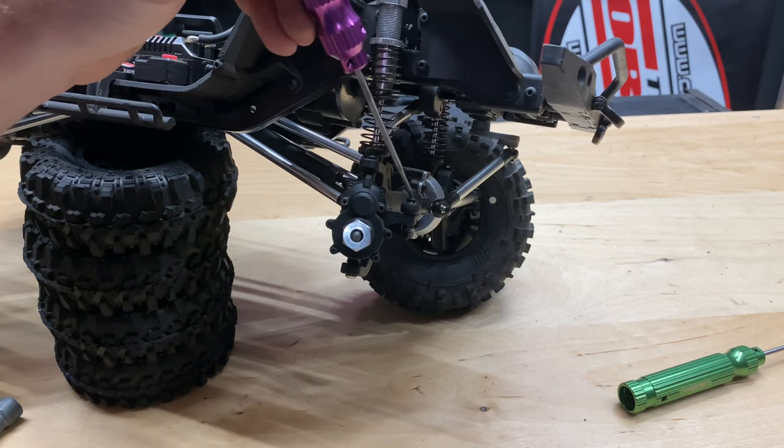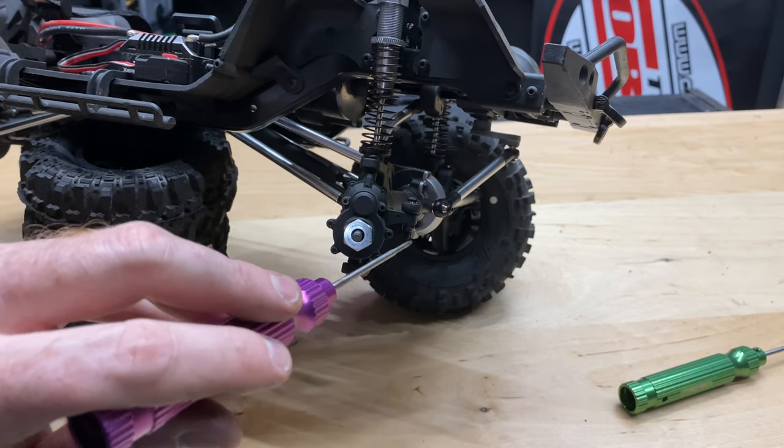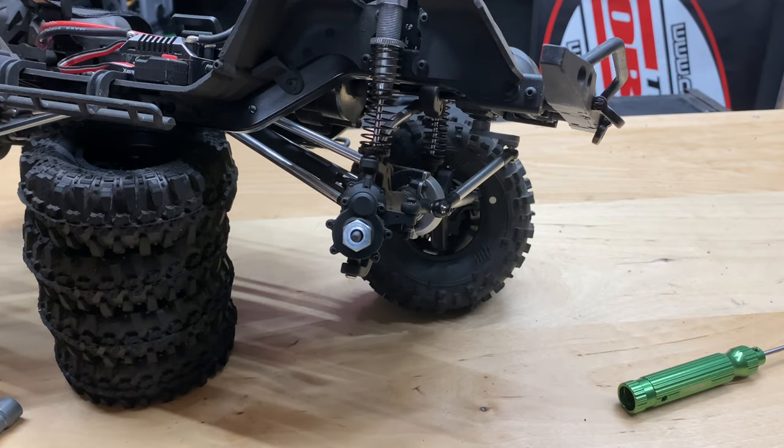I'll remove the steering linkage over here using a 2.0 hex driver, and I think it's a 5.5 nut on there that I'll need to remove as well. I'm going to go ahead and do that, then we can get to the back side and get this thing all opened up.